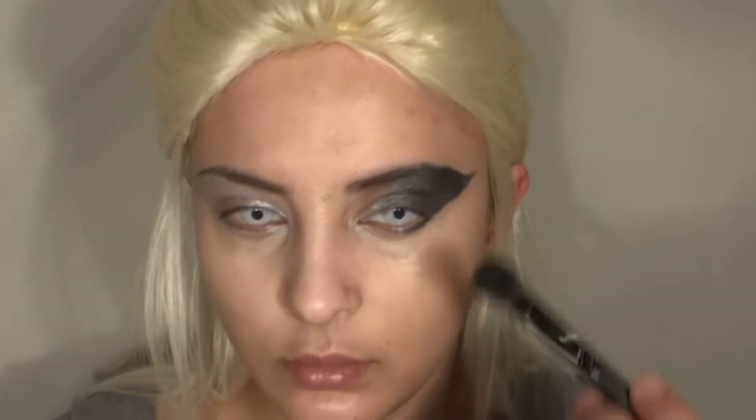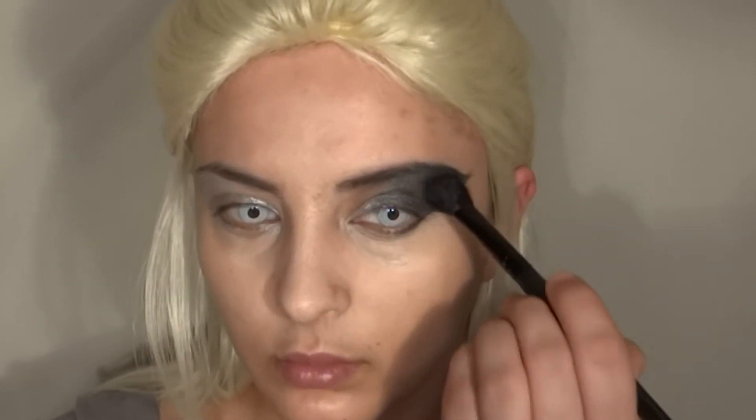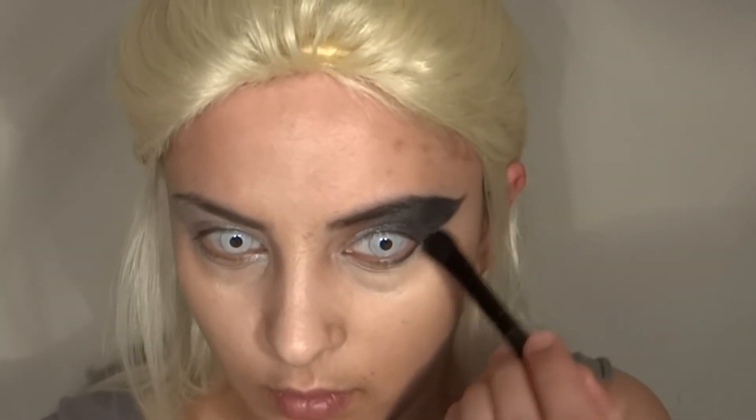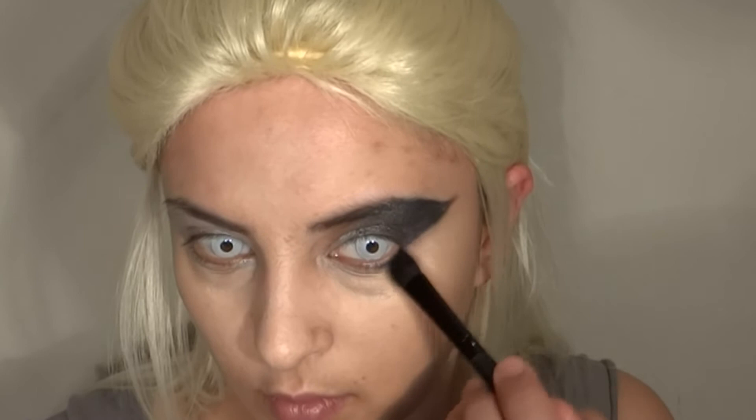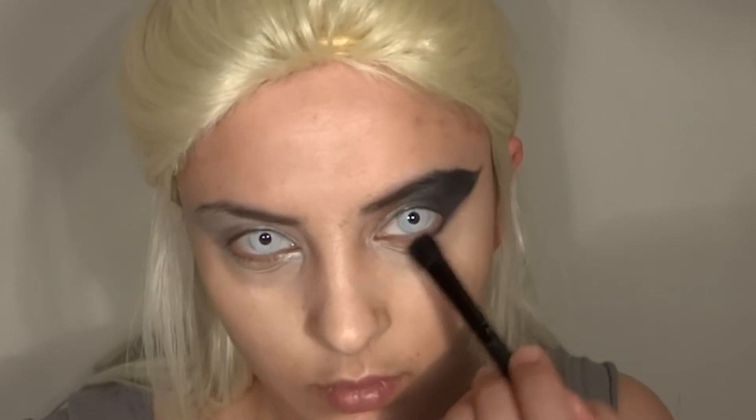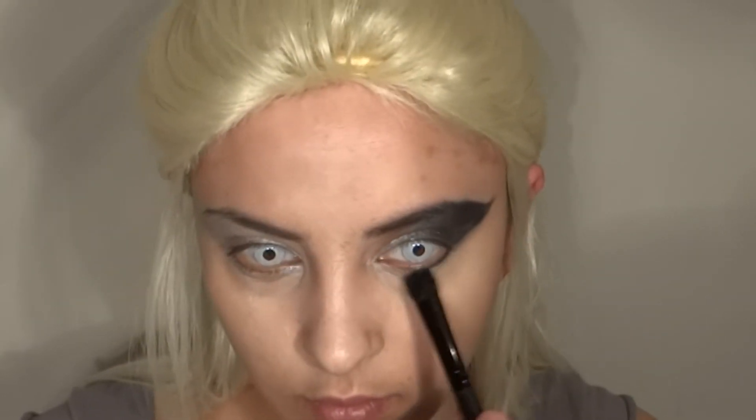Once you're happy with the black eyeshadow, take a big smudging brush — or not too big, just make sure it's fluffy — and blend out the colors a little bit to soften them up. Once you're happy, do the same thing with the lower lid. For the lower lid, use a thinner smudging brush if you have one; if not, blend it out with your smallest finger. Make sure you don't overdo it because we want to keep the lower part of the makeup quite sharp.